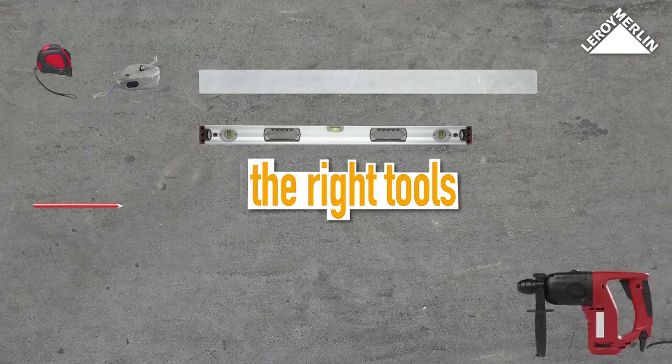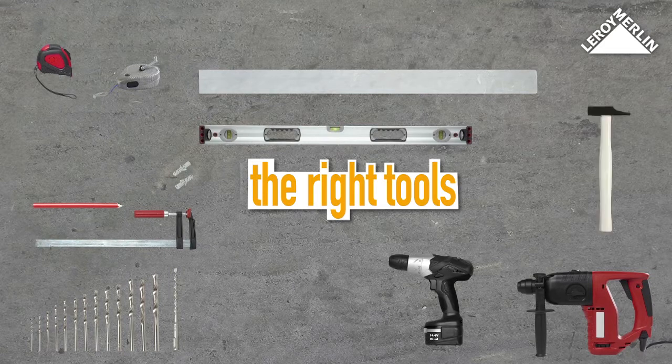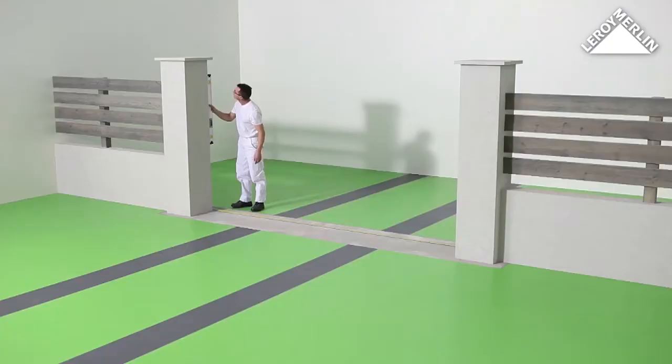You will also need a hammer drill and metal drill bits, masonry drill bits, concrete wall plugs, clamps, a cordless drill, a hammer, a flat spanner, a socket spanner, allen keys, and a screwdriver. Measure the gap between the two posts and check they are vertical.